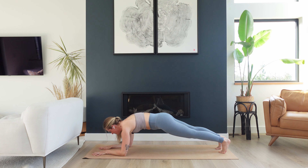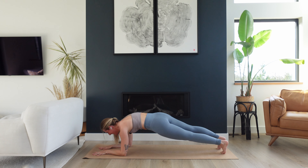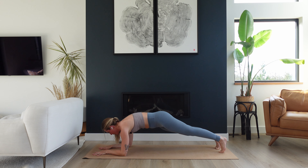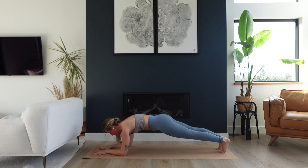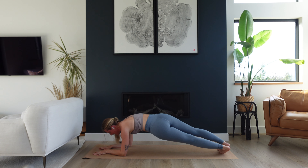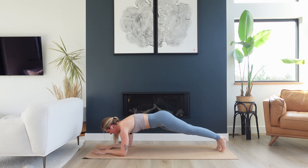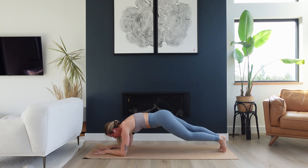Big breaths. Hold. Hips dip one inch to the right, squeeze lift to center. One inch to the left, back to center. Right, center, left, center. Breathe. Lengthen out from heels all the way to the top of the head. Right, center, left, center. We've got eight, seven, six — can you hear the shake in my voice? It's five, four — bringing the knees down in three, two, and one. Bring the knees down.